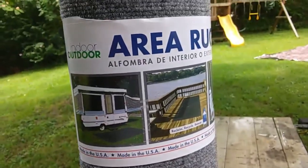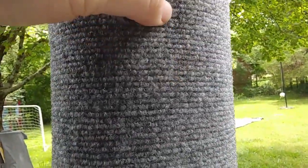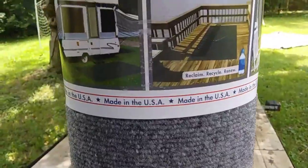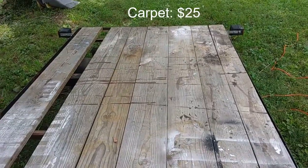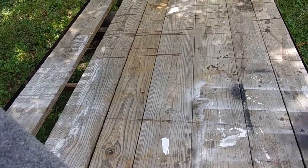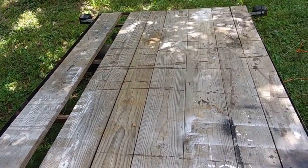This is the indoor outdoor carpet I'm using. It's pretty soft — soft enough. I'm going to glue it down onto this deck, and that will be just enough protection for my vinyl boat PVC material to slide up on.